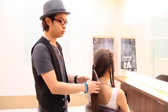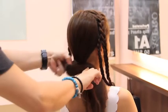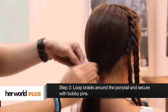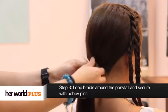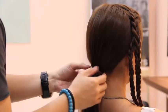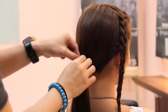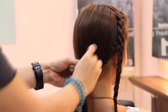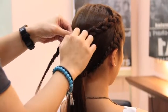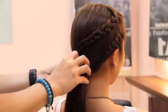After the braids, we tie a little ponytail at the back. In the last step, we take the braids and put it around the ponytail. We bring the braids and turn it around the ponytail. You can do a variation by putting the braid at various heights. Secure the braids into the ponytail with u-pins and bobby pins.